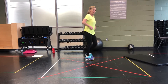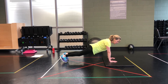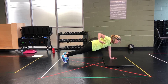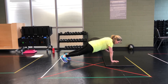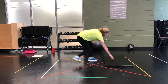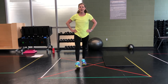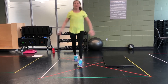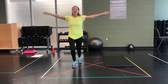High hands — plank. Get ready. Go. Doing great, by the way, guys. 2, and last 1. Bring it up. 10 seconds recovery. Scissor jacks! Here we go. And 10 seconds — recover.